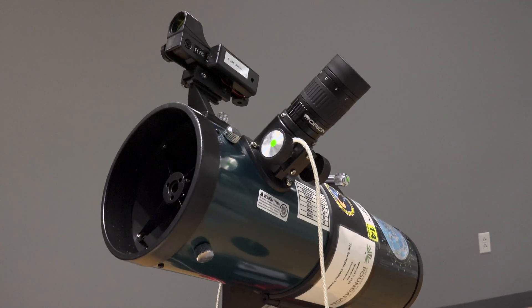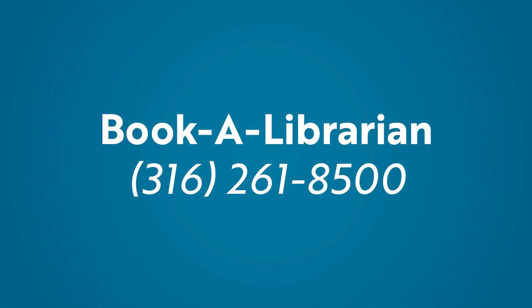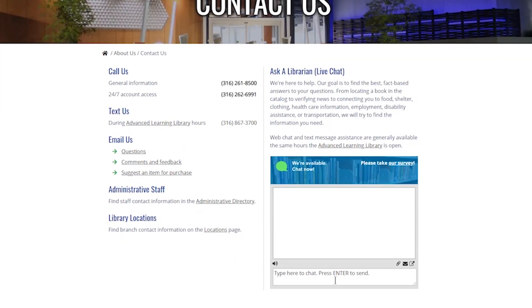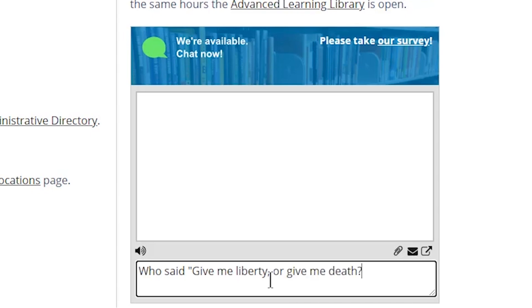This quick video will teach you the basic functions of the Orion Starblast Astronomical Telescope. If you have questions that aren't answered in this video, you can ask a tech trainer for assistance by calling 261-8500 and scheduling a Book a Librarian appointment. You can also use the library's new online chat feature, available through the library's website, wichitalibrary.org.